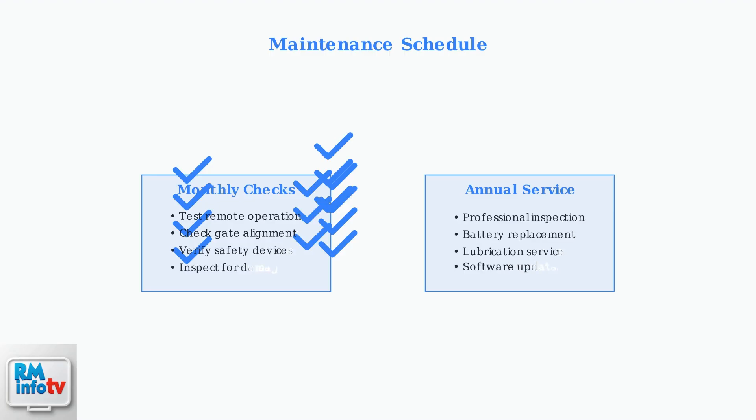Regular maintenance is crucial for long-term reliability. Perform monthly checks of remote operation from multiple positions, and schedule annual professional service to prevent major failures.